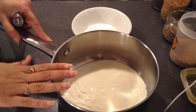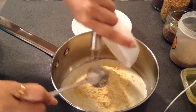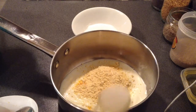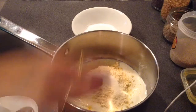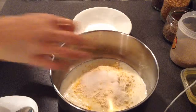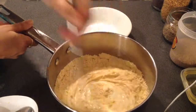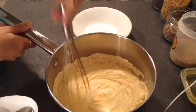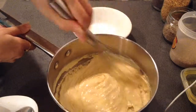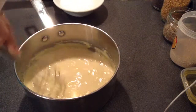Now I will take a saucepan — I have already put curd into it. I will add the gram flour and turmeric powder, around 1 tbsp of sugar, and salt to taste. And I will give a nice whisk. There should be no lumps into it before I add water. Now I will add water to my desired consistency.